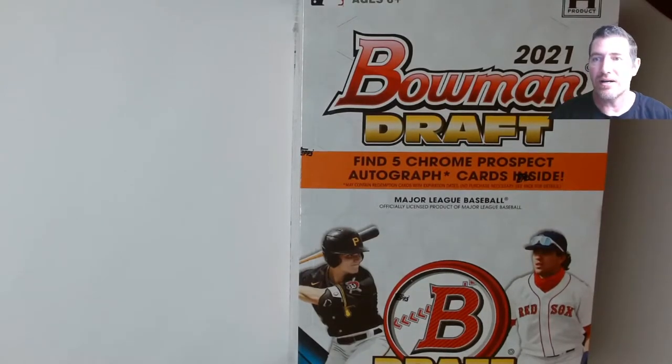Hello everybody! I finally tracked one down here locally — 2021 Bowman Draft 5 autos. I had to do it because I was all geeked up thinking I was getting the supers on my distributor, and they cut me at the last minute, literally at the last minute.